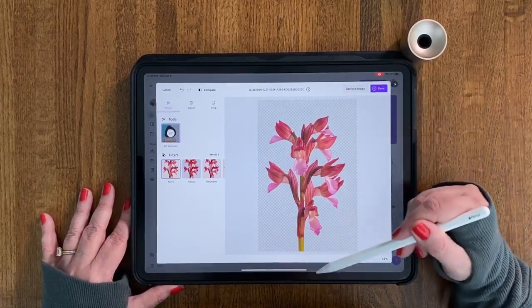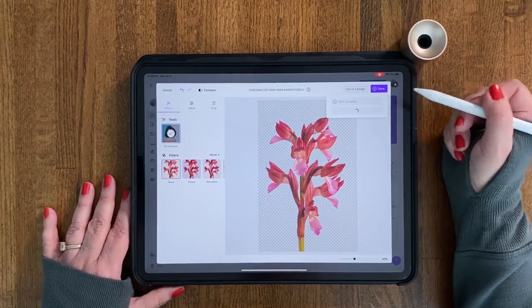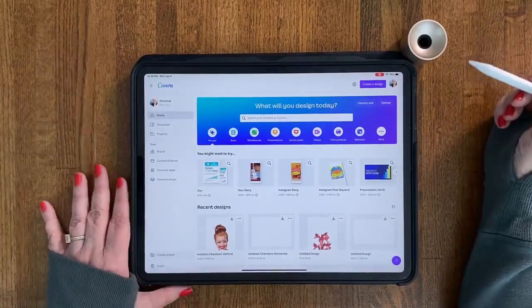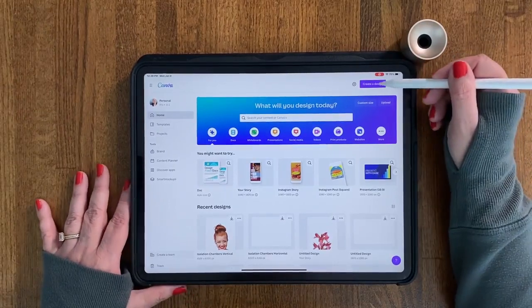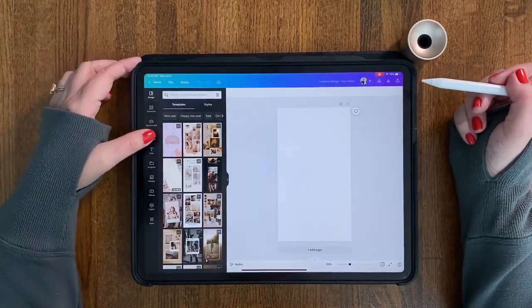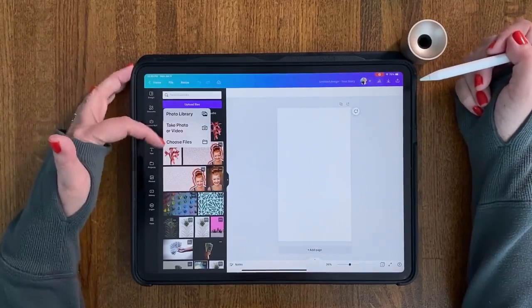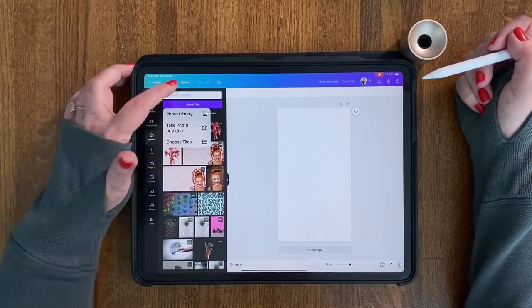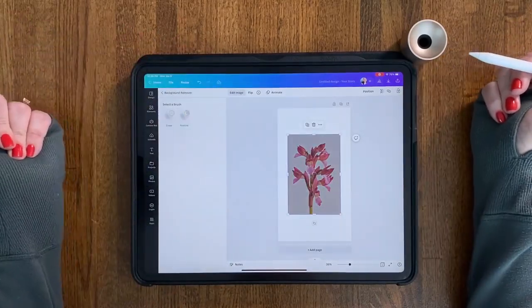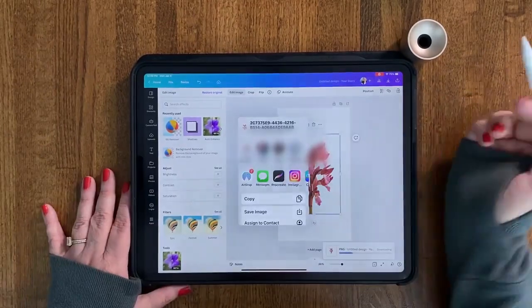This one looks pretty good; I don't see any errors, but we'll see better once we get into Procreate. I'm going to move into Procreate by hitting 'save download,' then tapping 'Procreate' and it'll send it right in. The second way to remove a background is if you're already within a template in Canva — tap 'create a design,' choose something like an Instagram story template, go to 'uploads,' find your file, hit 'edit image,' then 'background removal.' That was quick. Hit the arrow, 'save with transparency,' and put that into Procreate.